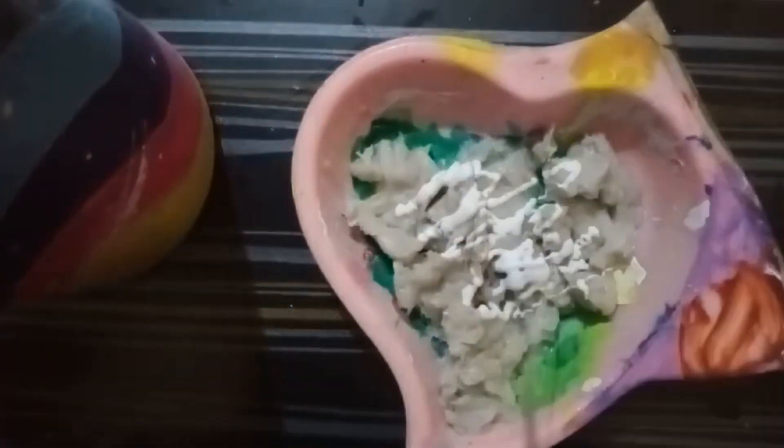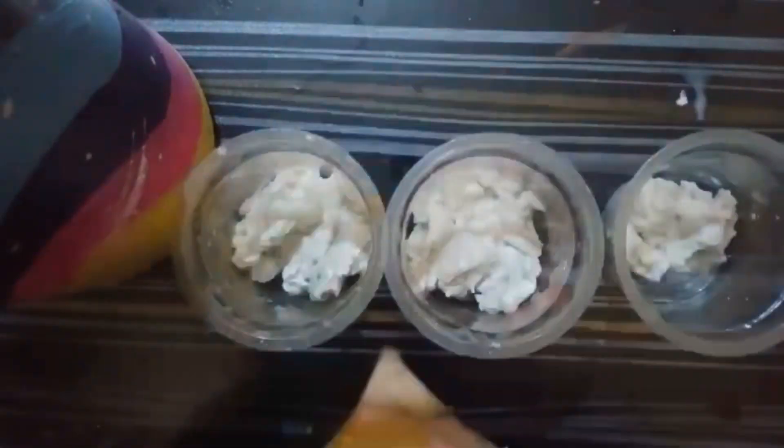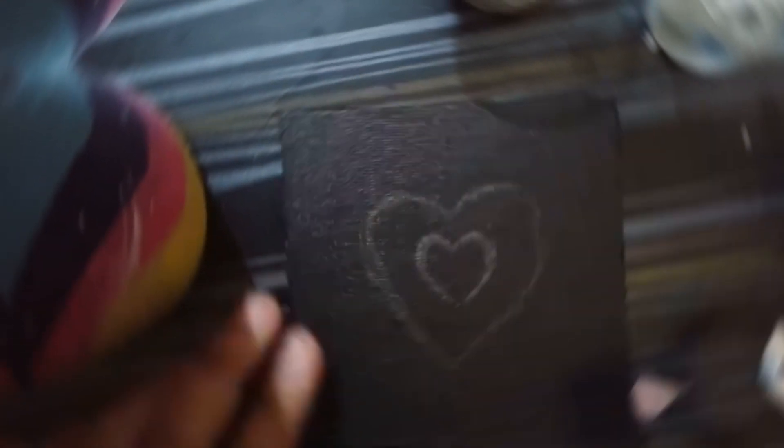Then you have to use Fevicol or any other transparent glue and create this mixture. You can pour this mixture into various glasses, tubes, or any other containers you have available.